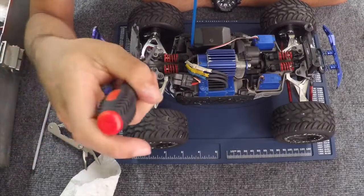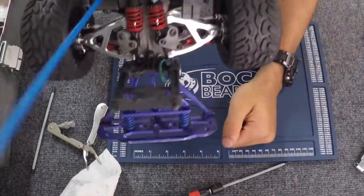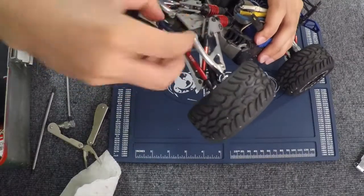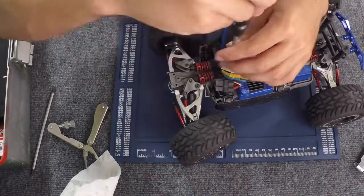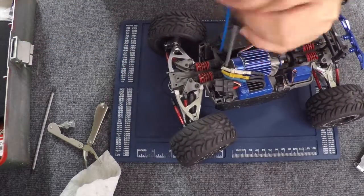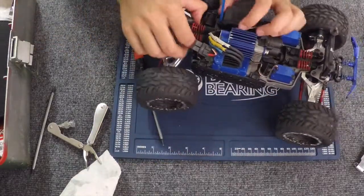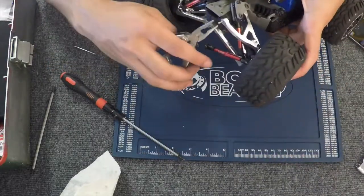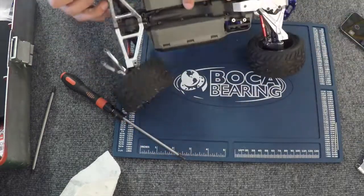Okay guys, so here's a video of how to fix the bearings in the rear differential. I am going to speed this video up because it is the same process as doing the front differential, but I just wanted to give you guys a visual of how I do it. You can see how I'm taking off the rear bumper, then I took off that blue plate that holds in the suspension arms — just like there was one in the front. Now you can see I am taking off the shock mounts; the screws to get the differential off are under the shocks, so you do have to take off the shock mounts. Now you can see I am removing the pins that hold in the suspension arms, just like how I removed them in the first video when I was doing the front.